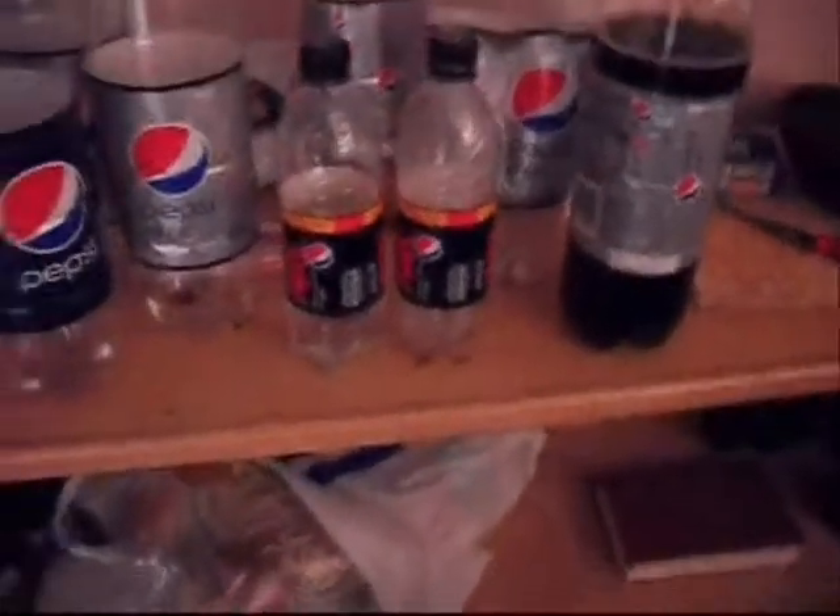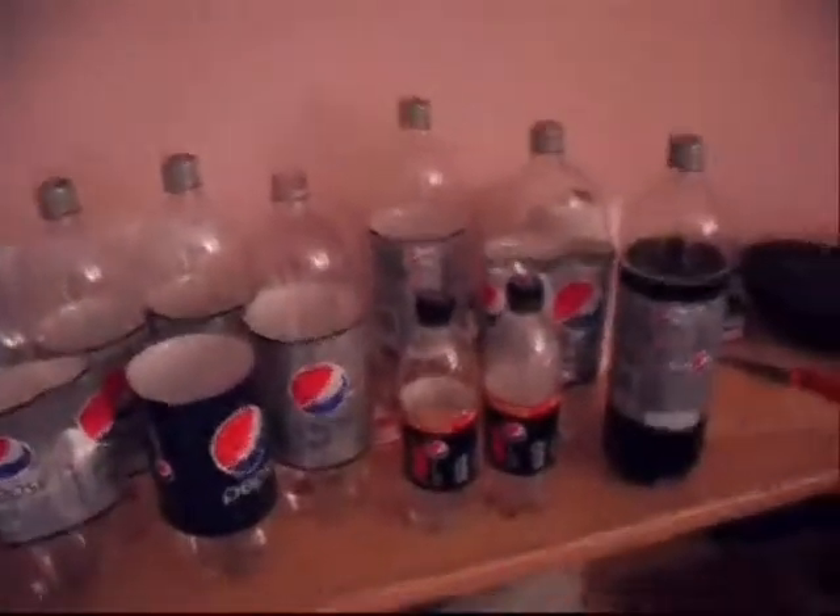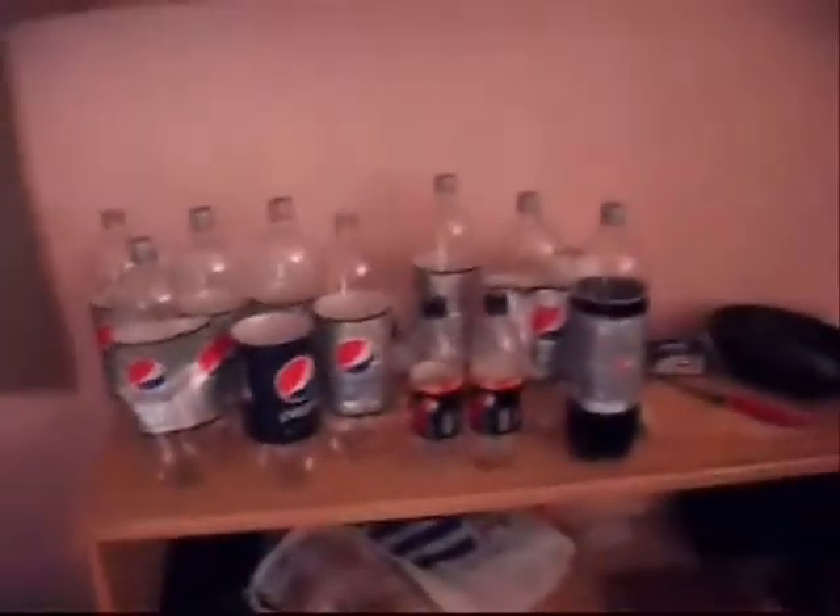These are Pepsi Max bottles — there's a 600 millilitre variety. I'll post another video once I've improved my collection. This is my only collection of fizzy drink bottles — I have some others, there's a Fanta here and a Schweppes, but I've kind of got a good theme going here, a good brand theme.